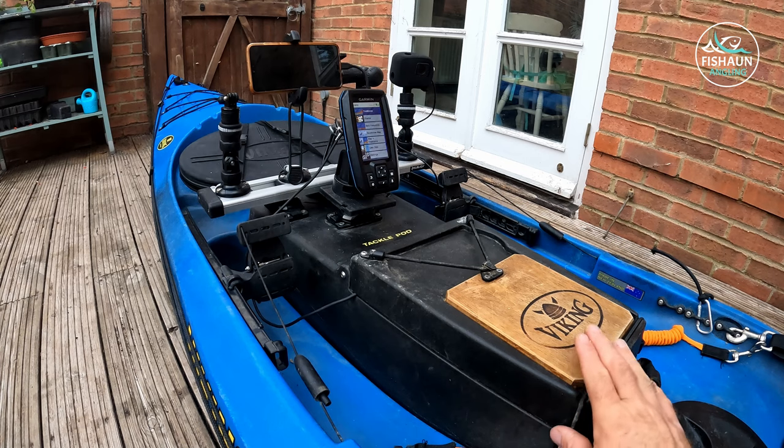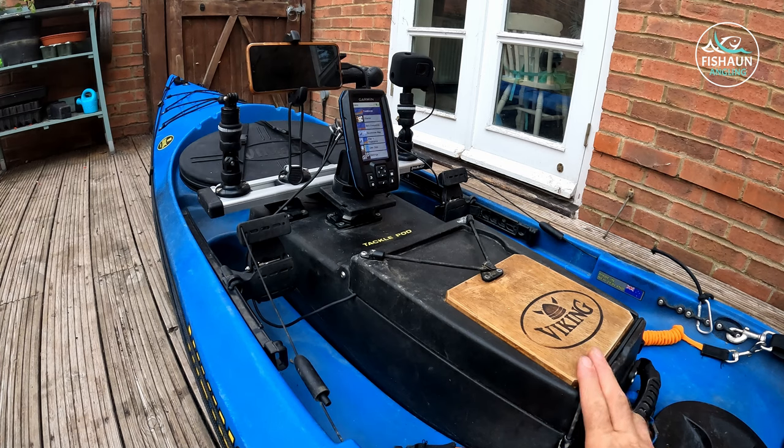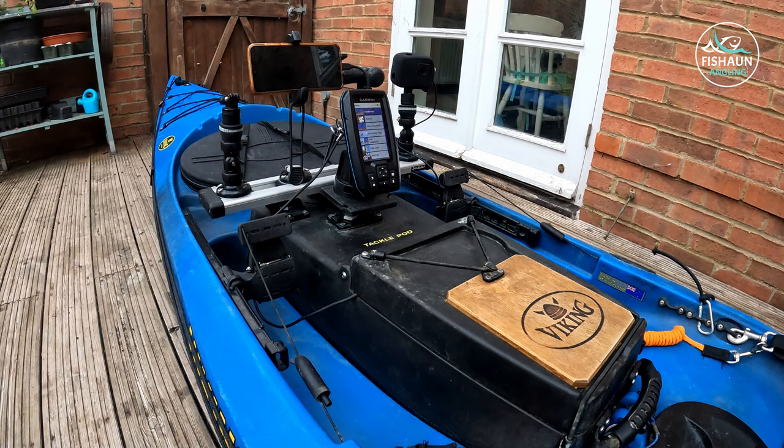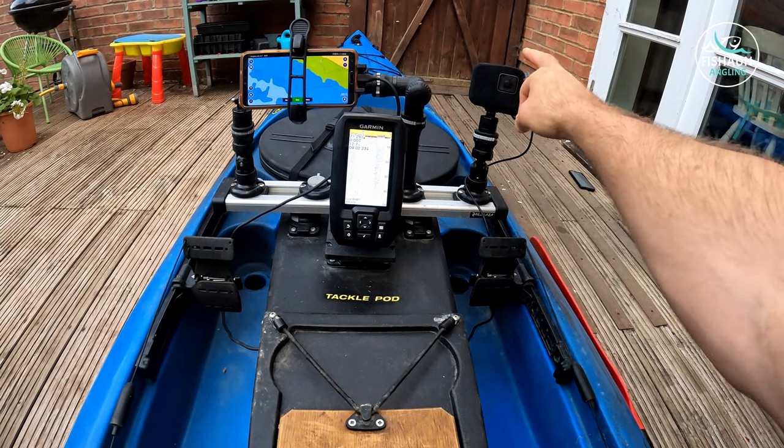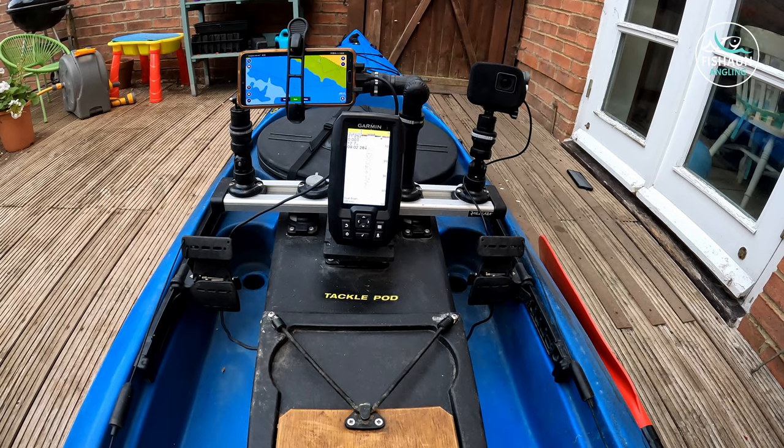Here's the tackle pod. I used to have a Viking Pro Fish 400, which is a great kayak, but it lacked a decent tackle pod in the middle. Unfortunately the Viking warehouse burnt down earlier in the year, which led them to stop making parts for it, and the tackle pod for the 400 became pretty much extinct. When this Reload came up on the marketplace I jumped on it, and the main reason I bought it was this tackle pod. Before I show you what's inside, let me show you the setup at the front, starting with the electronics.